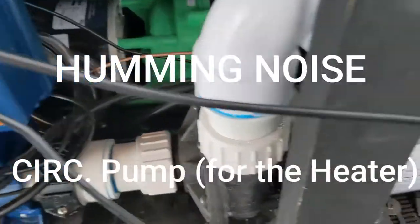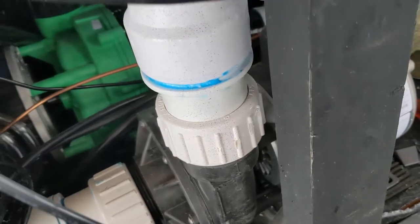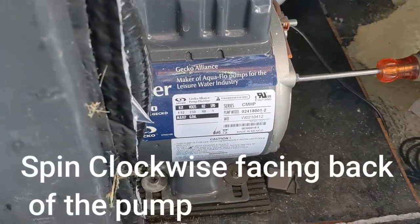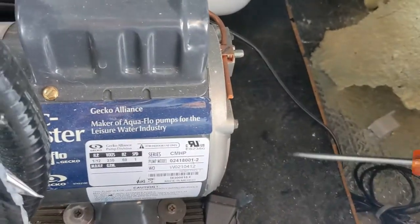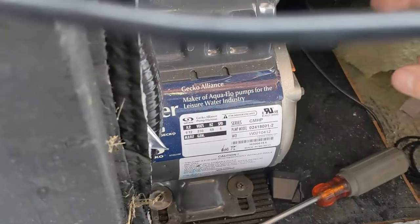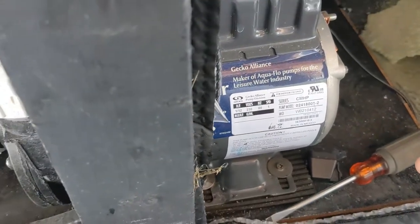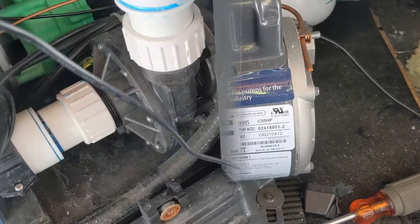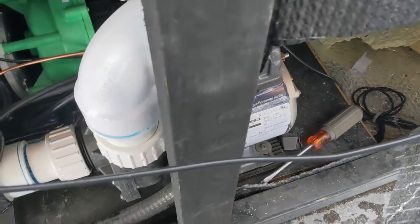There's an error code that comes up and the pump doesn't sound very good. What you do — and it's good to have two people because the switch will turn itself off — is put a screwdriver in the back on this particular one and just spin it really fast. Now it turned on. So there's a shaft in there that goes all the way through and the screwdriver I just use to kind of get it going.